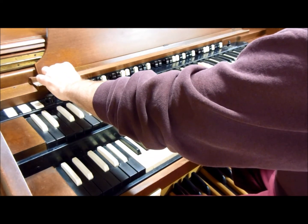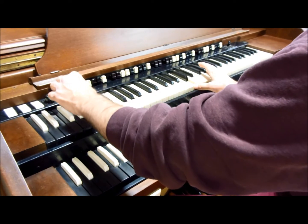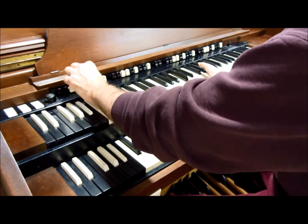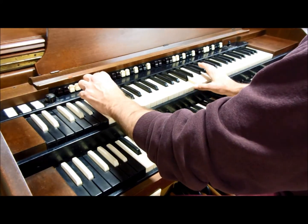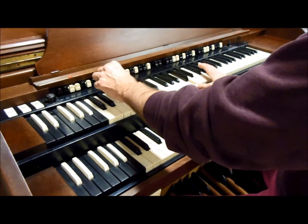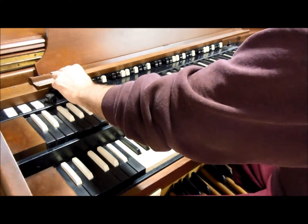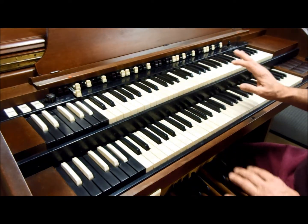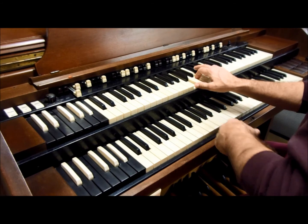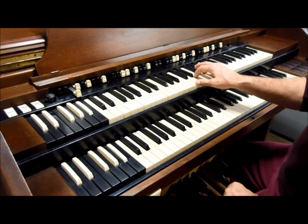Some of the drawbars are harmonically related but they're not a C note. If you just pull out one drawbar, you get a very pure tone. As you pull out more and more drawbars, you start adding in more and more harmonics, and it gets louder and richer sounding.